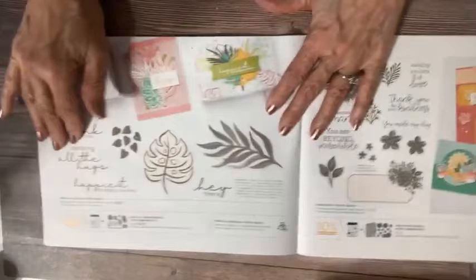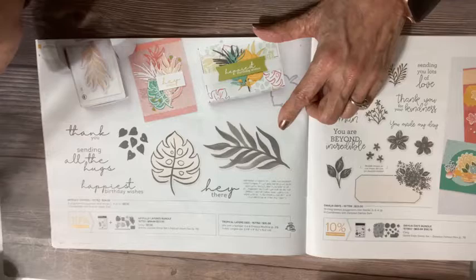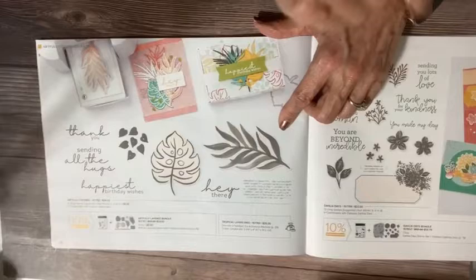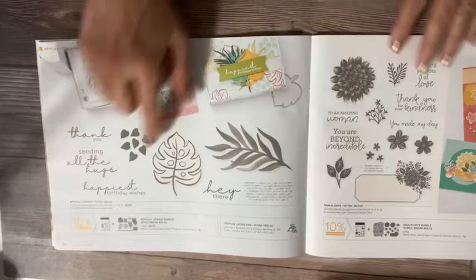Here's the actual stamp set for this tropical suite — look how big those leaves are, huge. Look at those gorgeous greetings. There is also almost hidden, but there's an actual stamp that looks like an aged piece of a gardening journal or dictionary — I love that. And this, although I think it's supposed to be seeds, it almost looks like hearts — I think you could use this for Valentine's. 'Happiest birthday wishes' — that's a gorgeous greeting. 'Sending all the hugs.' Beautiful. Another bundle, the Dahlia Days Bundle. Look how large those stamps are versus how small the dahlias are in comparison — one large and bold, one much smaller and tidier. It has a die that cuts all of those dahlias out, and there are really excellent greetings.